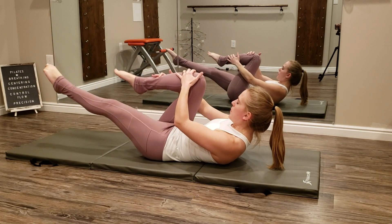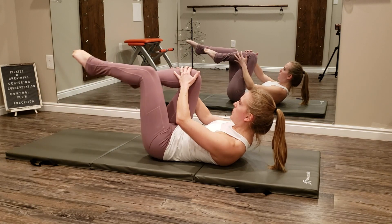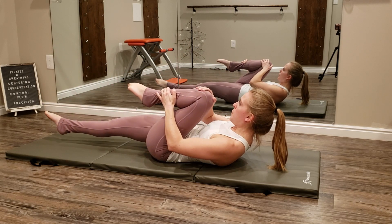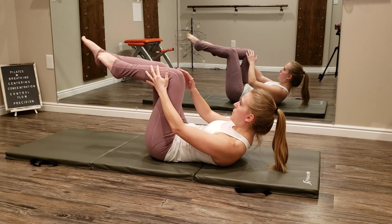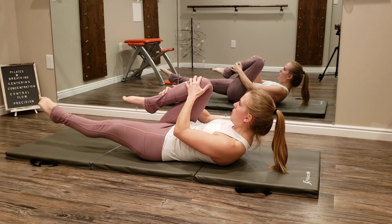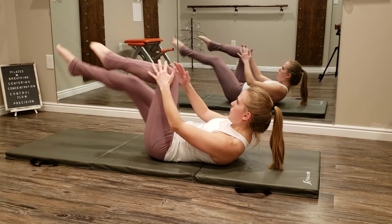You can take this exercise nice and slow — exhaling as you extend, inhale to return that leg, switch legs, exhale to extend, and inhale to return. This exercise is typically performed with a faster pace though, exhaling for one set and inhaling for the second set.